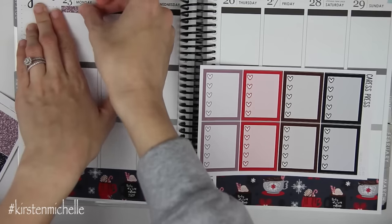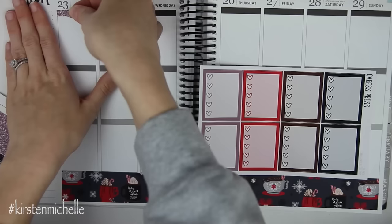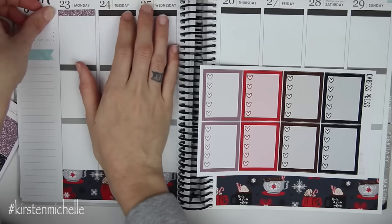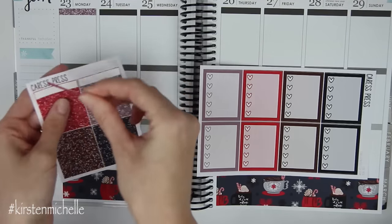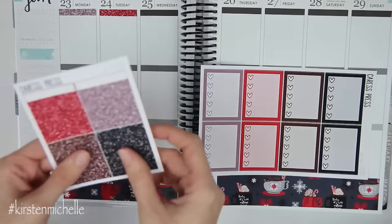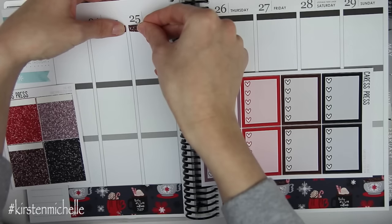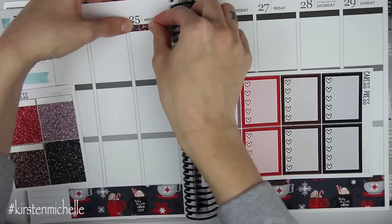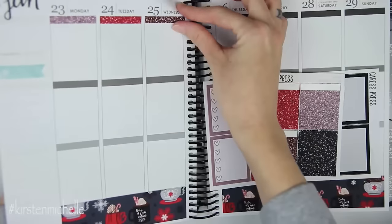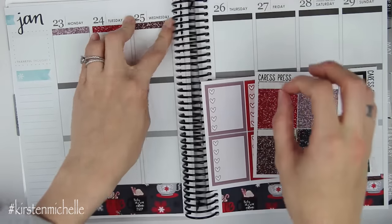I always feel like I put them down exactly where they need to go and they're just never long enough. And then red. This kit is very like almost December-y, Christmas-y, but I had all my Christmas spreads pretty much planned in November. So I had to push this one to January, but I really still wanted to use it — I definitely wanted to use it in January. It's just so cute.